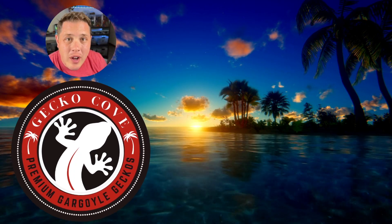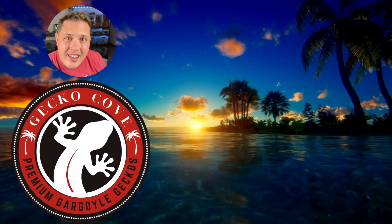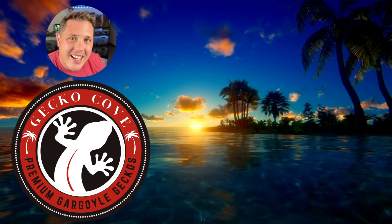Hey, if you've enjoyed this video and want to encourage me to make more gargoyle gecko content, do me a favor: hit that subscribe button, share this with a friend, and maybe check out one of the videos right over there. I'll see you next time on Gecko Co.